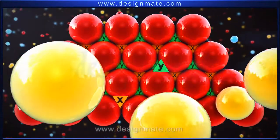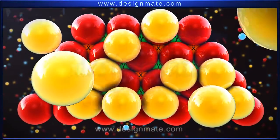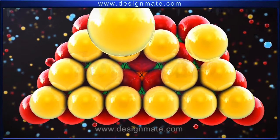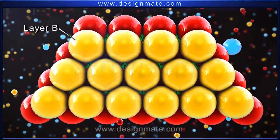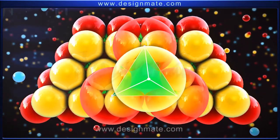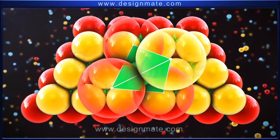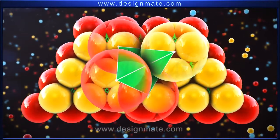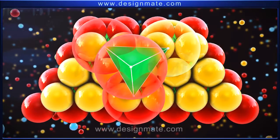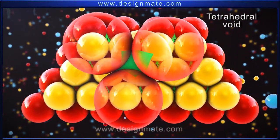Now, place the second layer of atoms on layer A, such that the atoms in this layer occupy the X voids. Let us call this layer B. For every three spheres of layer A, there is a corresponding sphere of layer B placed above these three spheres. This forms a tetrahedron, and this void is thus called a tetrahedral void.